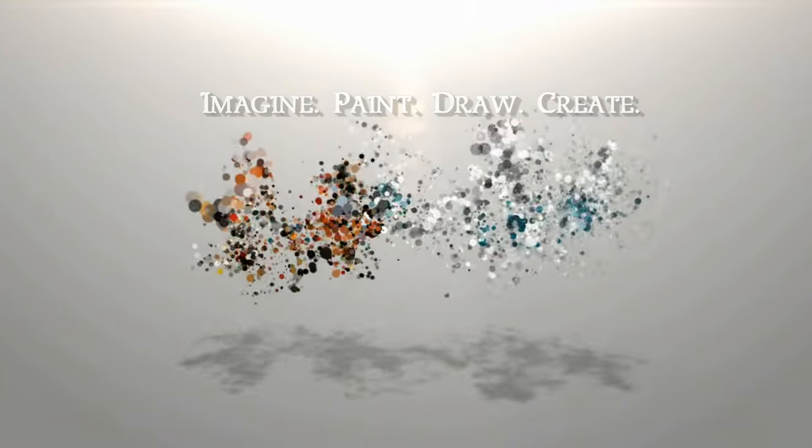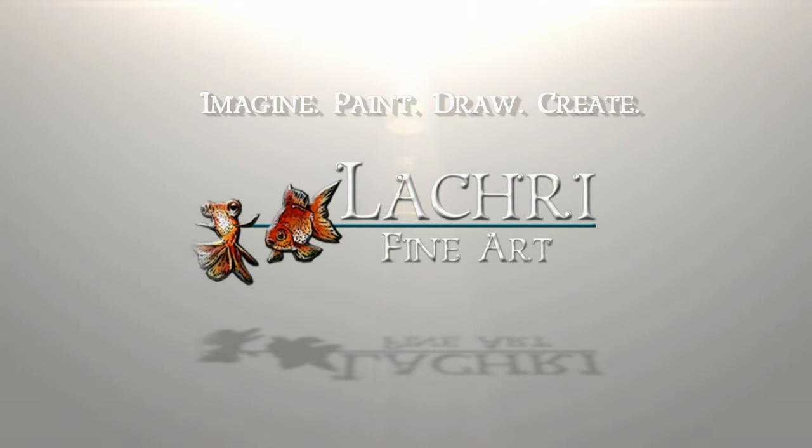Today, I want to talk to you a bit about starting to teach art classes yourself. Hi, I'm Lisa, the artist behind La Cree Fine Art.